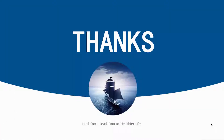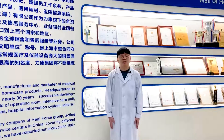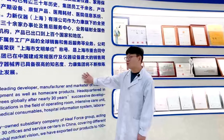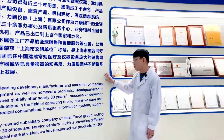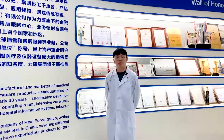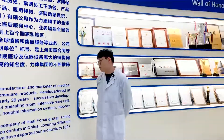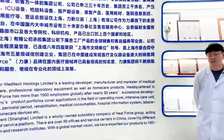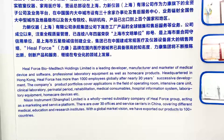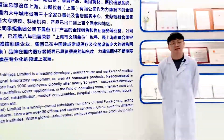Thank you for listening. That's all for the PPT presentation. Now I will take you to our exhibition room to see our water purification system. We are a leading manufacturer for medical and laboratory devices. We have over 30 years of history, over 30 offices and service centers in China, and have exported our products to over 100 countries.